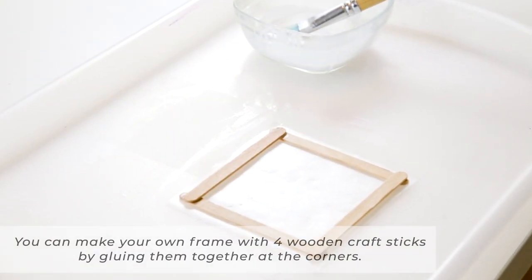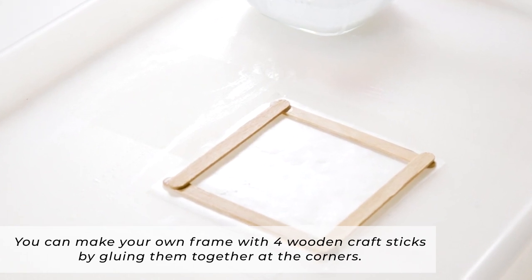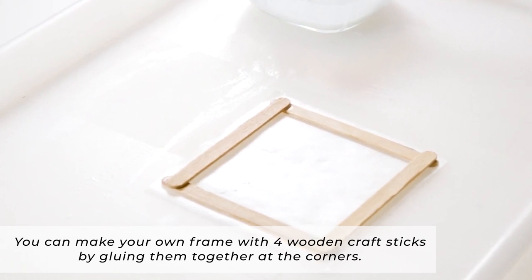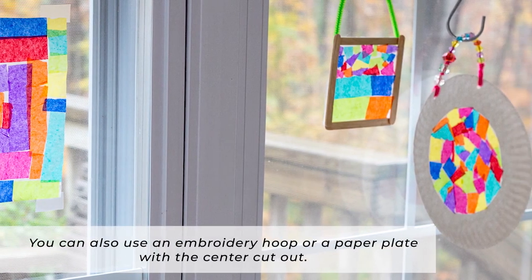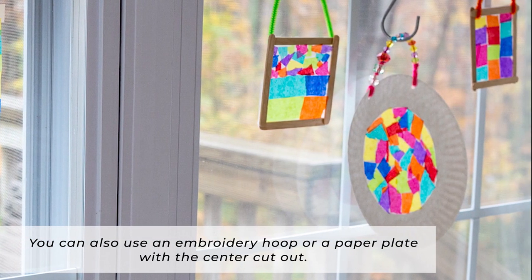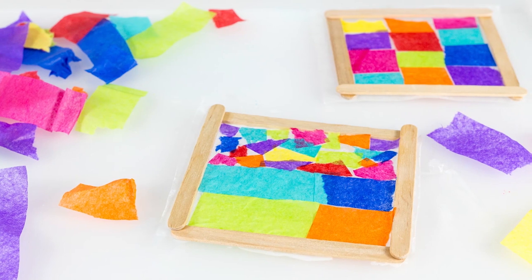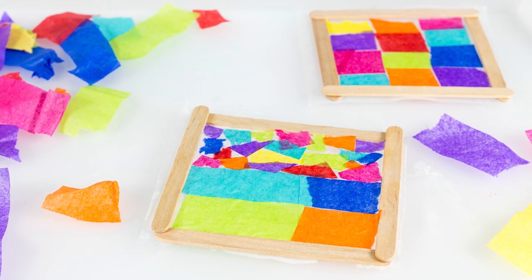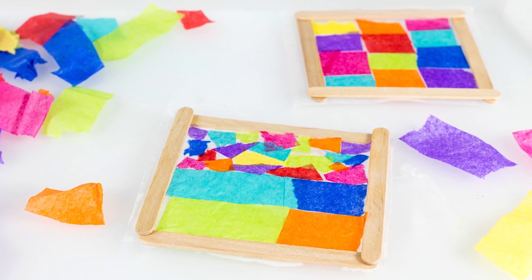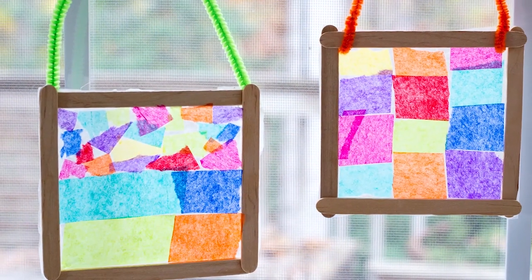You may also want a frame. You can make your own frame with four wooden craft sticks that you glue together at the corners, or you can use an embroidery hoop, or a paper plate with the center cut out. You don't need a frame, but it does make a slightly nicer presentation and it's nice for gift giving — holiday gifts, birthday gifts, or anything.